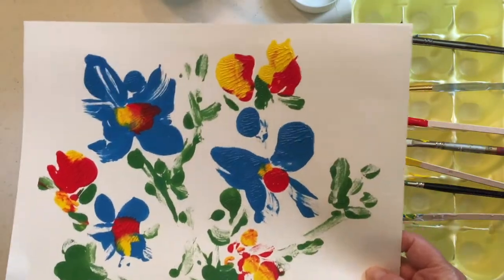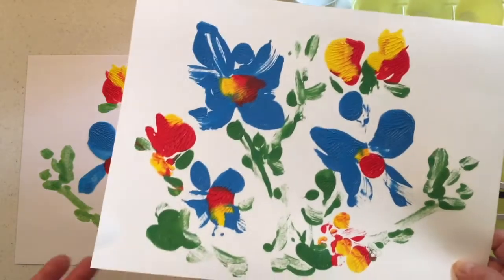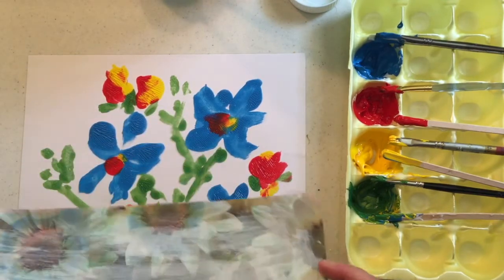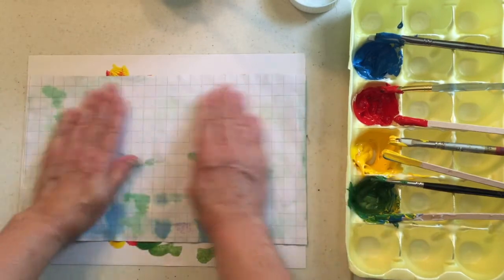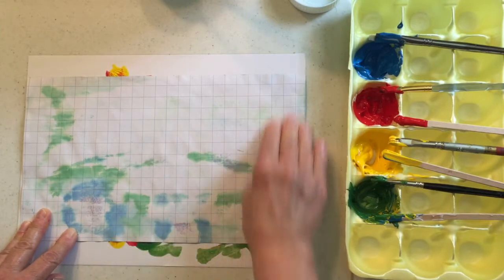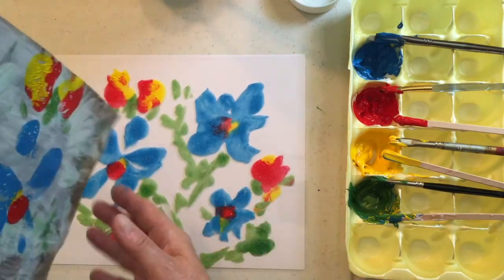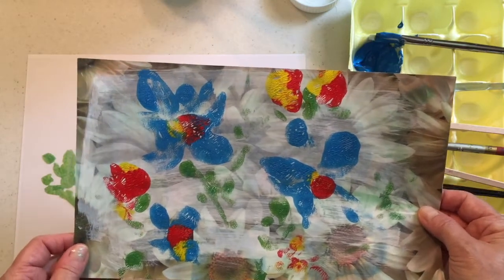Now the reason these are called monoprints — mono meaning one — is that generally you can only get one good print from your monoprinting paper. So what you'll see when I take this little piece of paper and lay it on here, I'm not going to get as much of the image, and probably not as vibrantly colored. But I can sometimes pull a little bit more ink off of there and get a little bit more of an image.